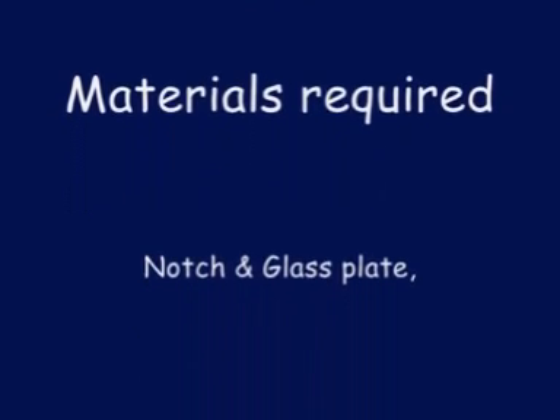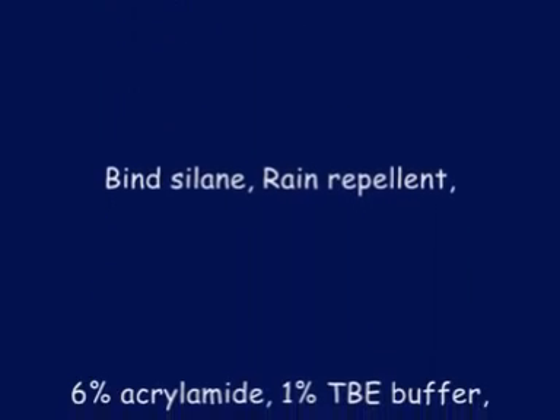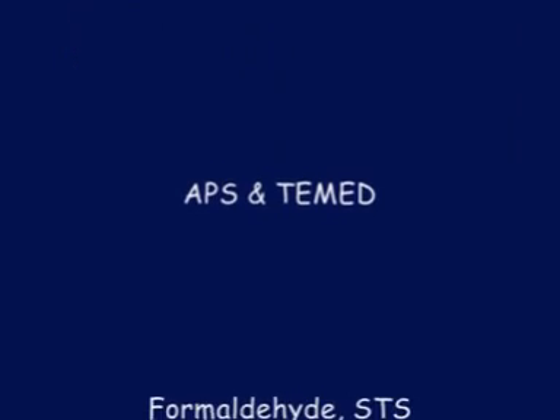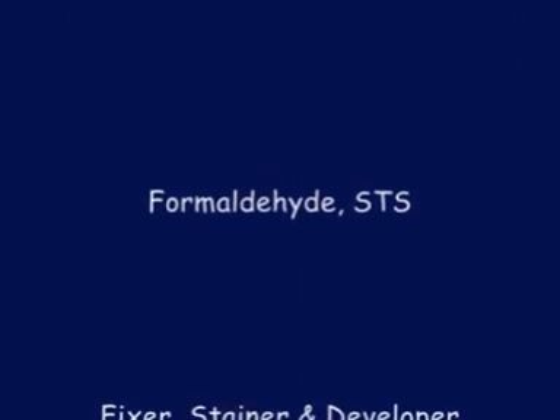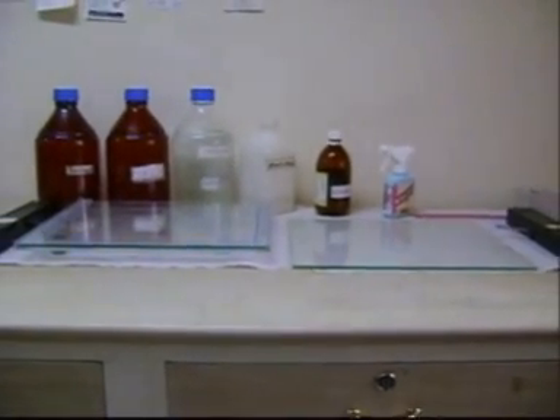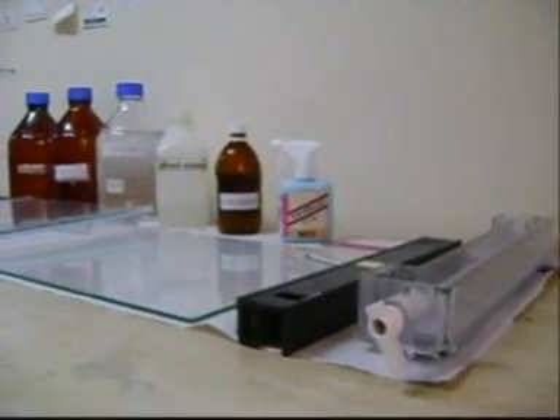Here are the materials required. It includes notch plate, glass plate, comb, spacers, PAGE unit, bind-silane, drain-repellant, 6% acrylamide, 1X TBE buffer, APS, T-Med, formaldehyde, STS, fixer, stainer, and developer. These are all the chemicals and materials used in this technique.